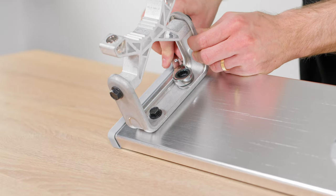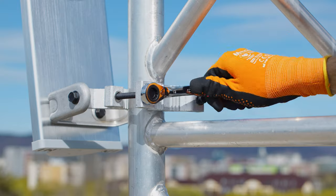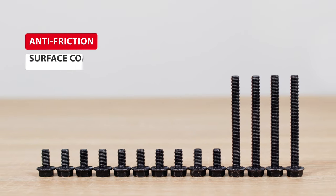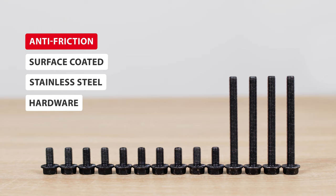Only four M8 bolts are needed to assemble the antennas and an additional four bolts to attach it to the tower. All the bolts have a black colored anti-friction surface coating that effectively protects them from seizing and makes the bracket easy to use. You can check our short video about the anti-friction coating for more information.